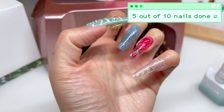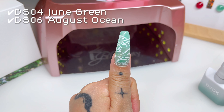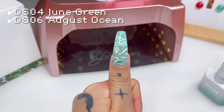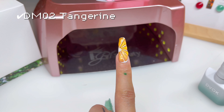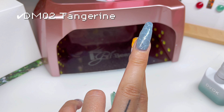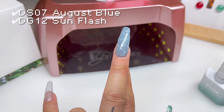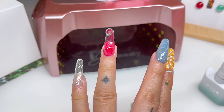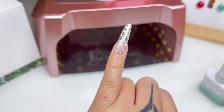Oh my god, we finished one hand! Let's review. On the thumb we did June Green and August Ocean. On the index finger we did Tangerine. On the middle finger we did August Blue and Sunflash. On the ring finger we did May Red. And then the pinky we did Ireland.